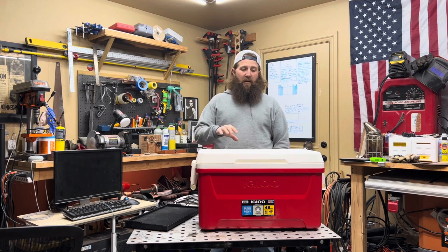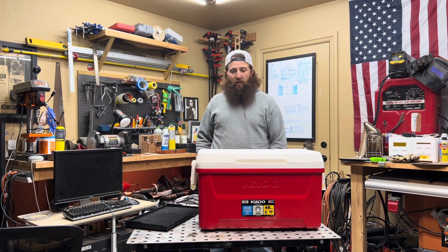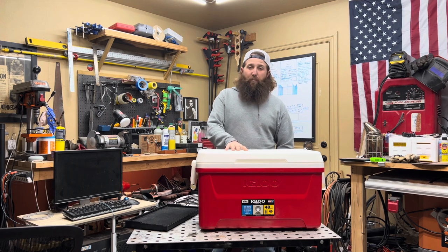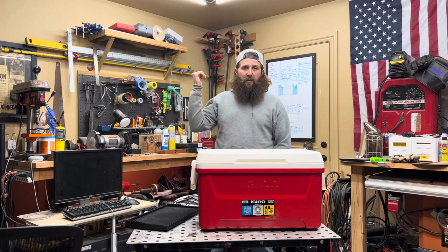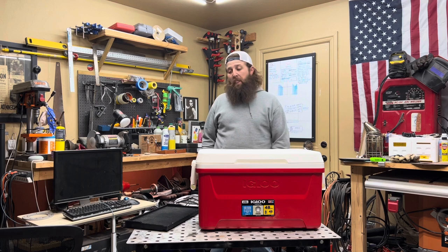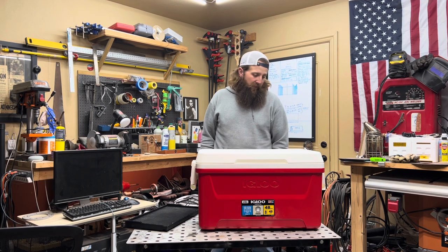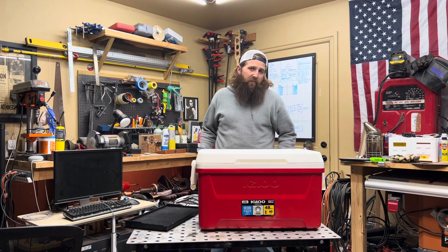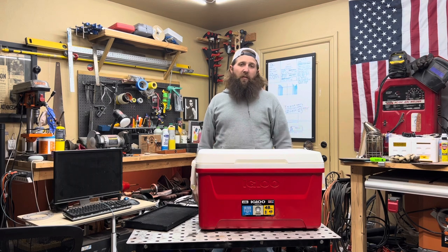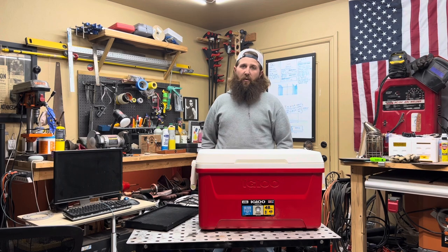They are neat beehives — they insulate very well, probably even better than our concrete hives that we've done in the backyard that we're going to continue to do this year. And then I thought to myself, well an Apimé is just an ice chest made into a beehive. So I figured I'm going to turn an actual ice chest into a beehive and we'll see how it works.